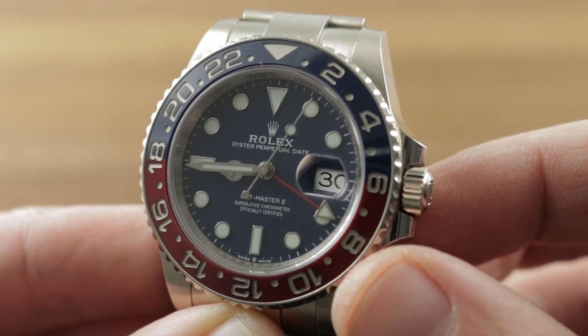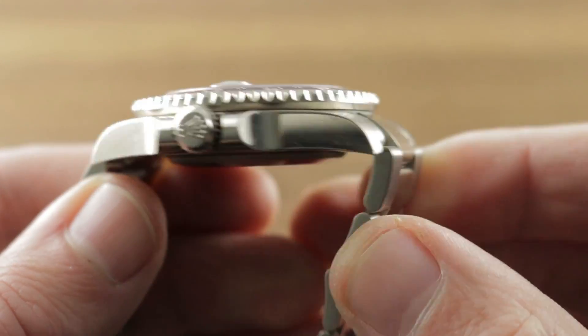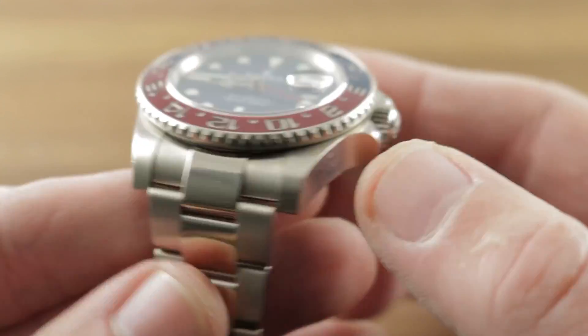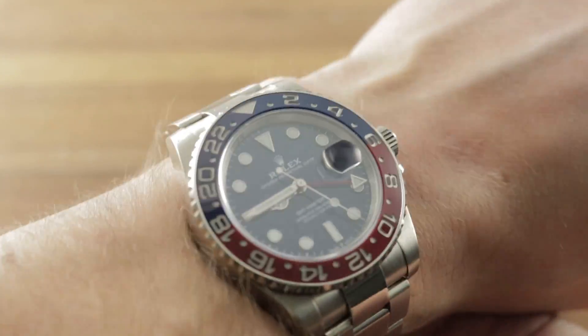The watch is 40mm in diameter, surprisingly slim at 12.1mm thick. Lug-to-lug is 48mm, and if you include the solid end links of the bracelet side-to-side, it has a 51mm span across the wrist. Spacing between the lugs is still 20mm if you're crazy enough to throw a strap on this thing. But the bracelet, trust me, leaves nothing to be desired — solid, secure, handsome, perfectly proportioned, and comfortable.